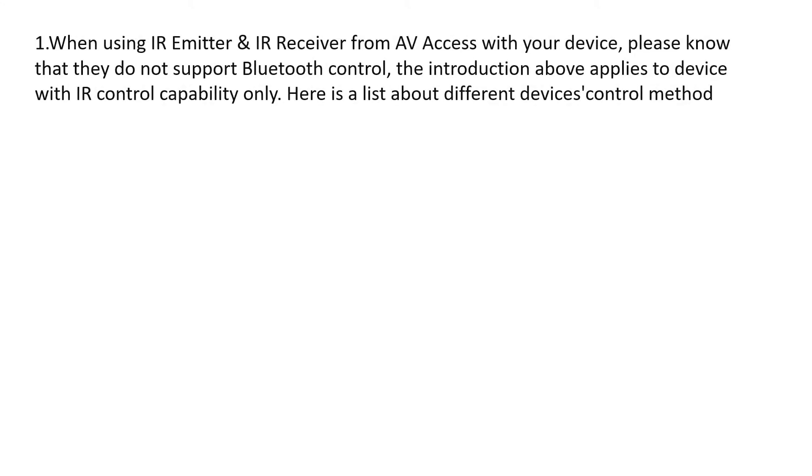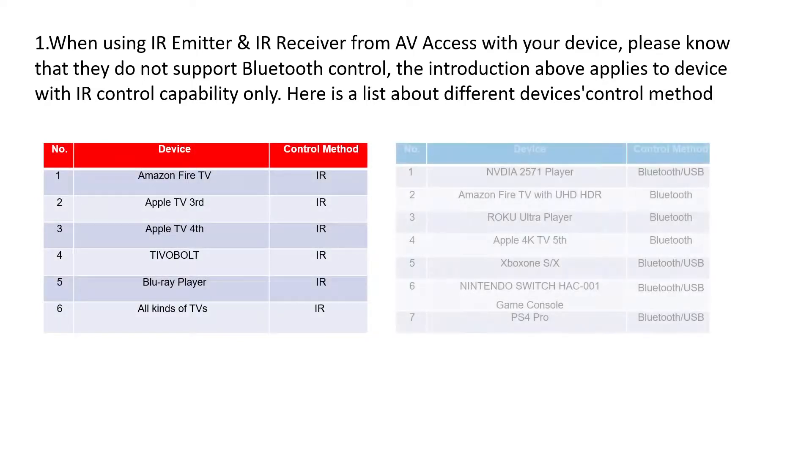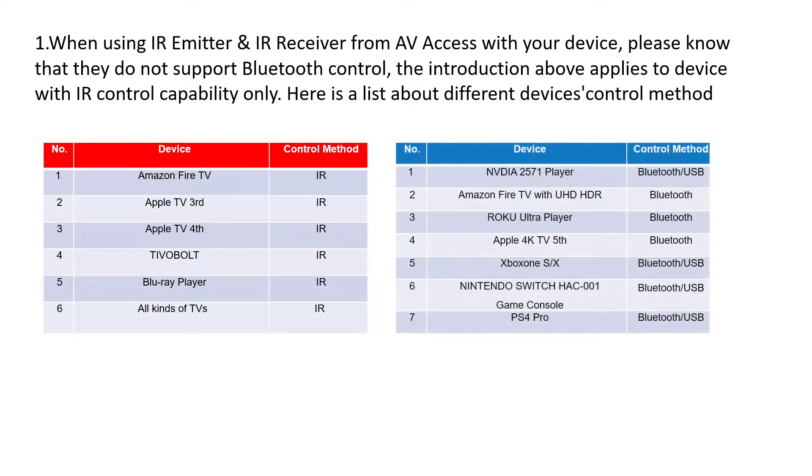Before you are going to install the IR emitter and IR receiver to the extender, please note that the infrared transmission will only work with an infrared remote. If you are using source devices with Bluetooth control such as Apple TV 4K, then the IR will not work.